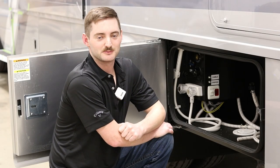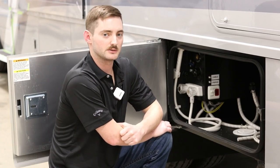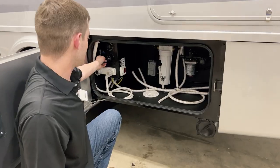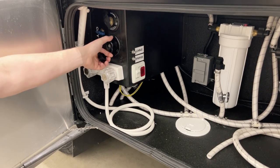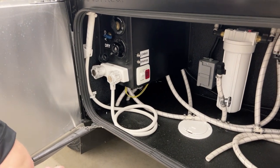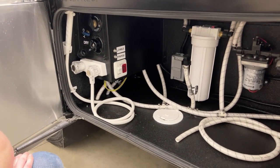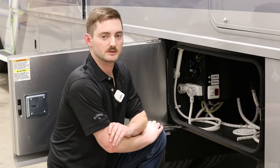Now that we have the water filter removed from the Truma system, we can put compressed air through the system to get any residual water out of the lines. You'll do that by hooking up a compressed air hose to the city water inlet here. It'll need to have a garden hose attachment adapted to an air compressor with a 35-pound regulator in line. Turn the compressor on, get all the water out of the system, and then we'll move on to the next step.